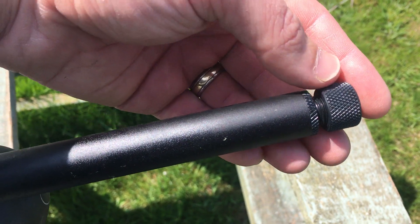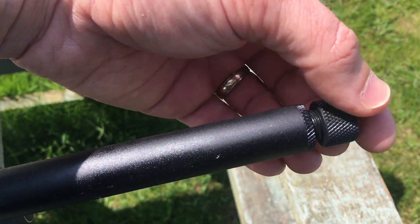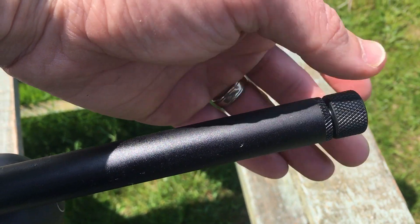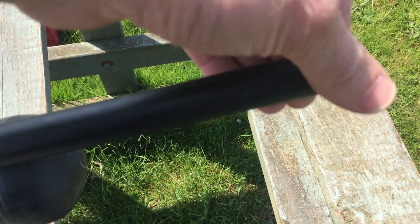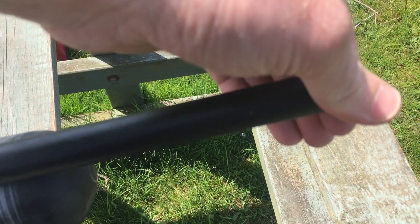As you can see on the muzzle, the barrel is threaded so you can add a moderator or silencer. The barrel is shrouded but it's still fairly noisy compared to something like the FX Wildcat.